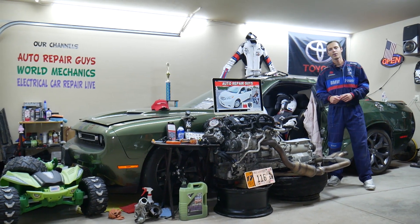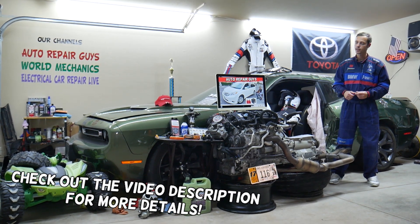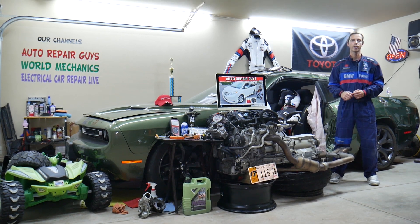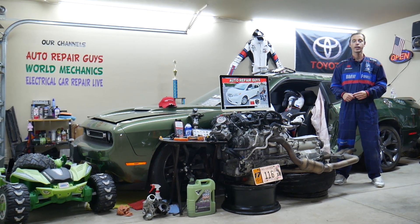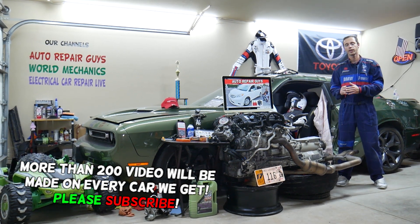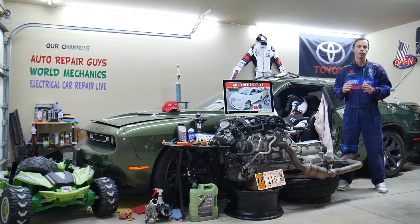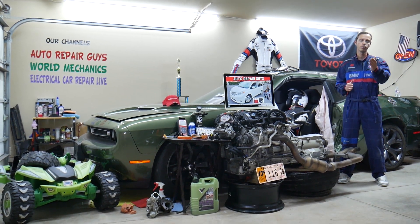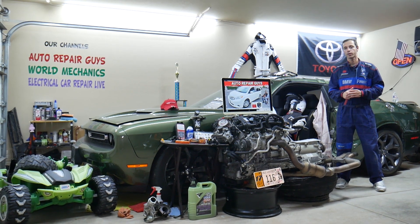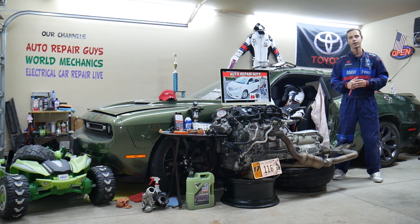Hey guys, welcome back to Auto Repair Guys. Thank you for watching and subscribing to the channel. Today will be a super helpful video for any of you having a Toyota Sienna from year 2011 to year 2020. If you need to find where the dome light fuse is located, or if your dome lights do not work, we'll explain which fuses you need to check, where you can buy cheap parts, fuses, and relays at a good price with quick shipping, so you do not waste your money and time. And why it's important to test fuses and relays — all that will be covered absolutely free for your convenience.